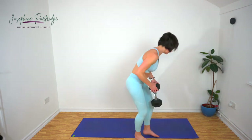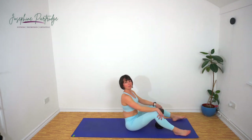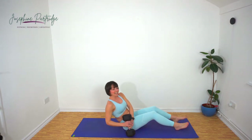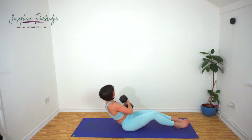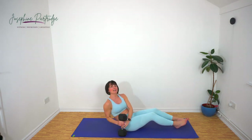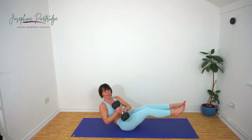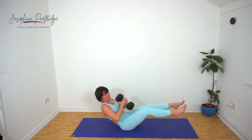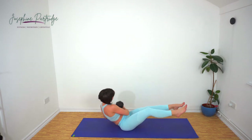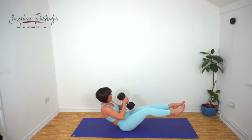Russian twists now. Grab a weight, come onto your bottom. Bring the weight over to one side, lean back until your abs engage, lift that weight over and tap either side. To make it harder, lift your feet up off the floor too. This is exercise number nine, so we've got one more and then we're going to repeat the whole set one more time.